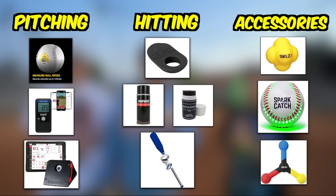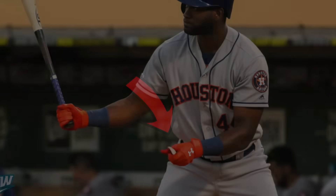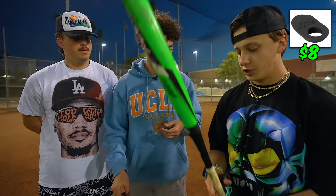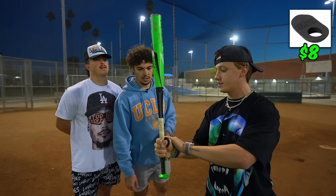Next up we have our hitting category. We'll start with the cheapest product on the list, the $8 Pro Hitter, which has gained a lot of popularity in the baseball world over the last few years. It's for the thumb — anybody who can't usually get their knuckles lined up will use this, and when you get jammed, the vibration gets stunned right there.